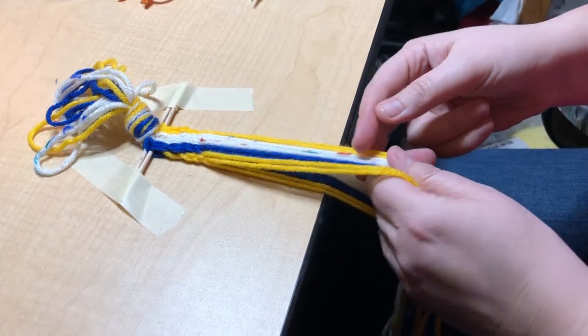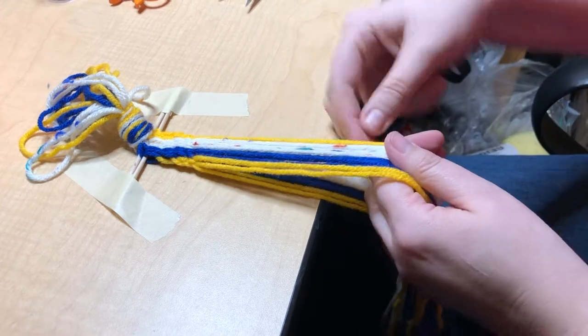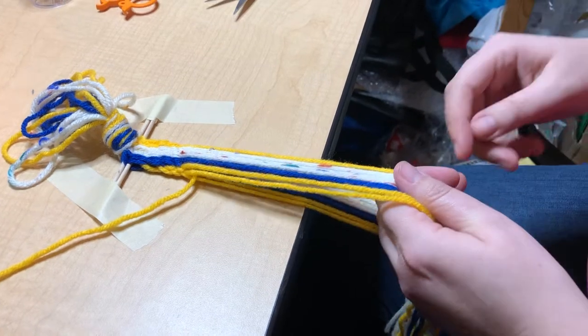Okay, so this is finger weaving. Basically what you're doing is you're borrowing from the shed to make the weft. You can put it up like this. Normally I hold it between these fingers just so I can do it quickly.